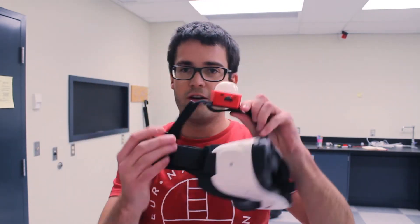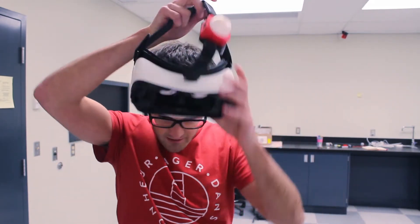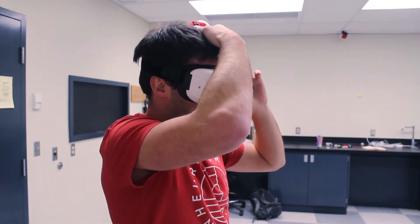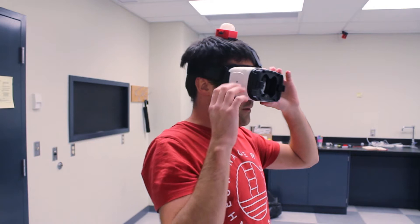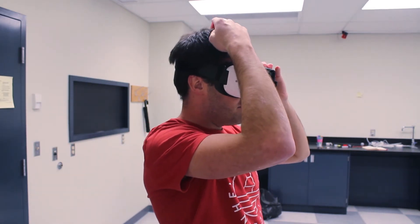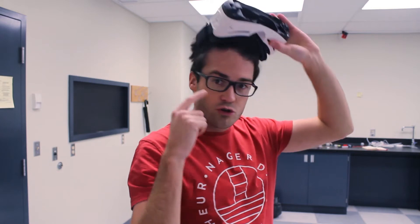If I put the headset on with our current tie here, the tag can easily be on the side. That's the first problem. The other problem is that the tag position is on the top of my head, but what I want to track is the user's eye position.